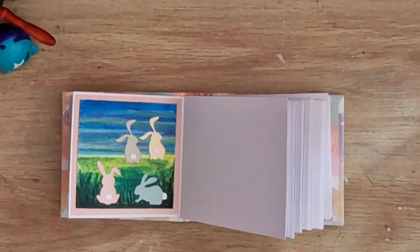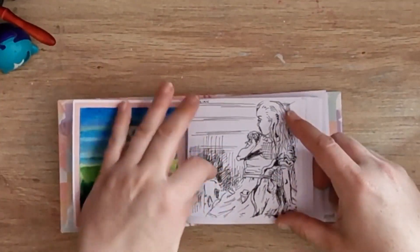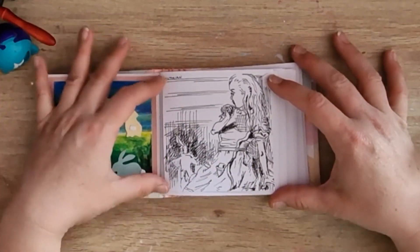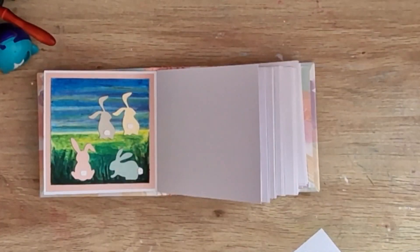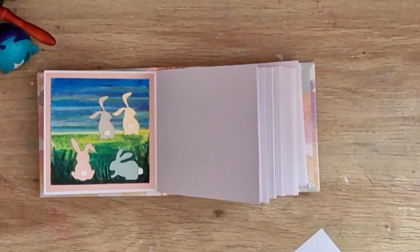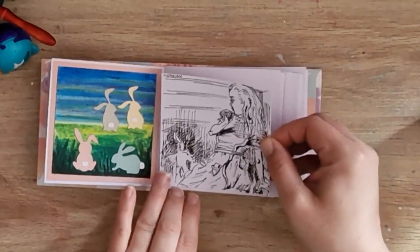The one that was getting me a bit stuck was Victorian — that was the prompt I just couldn't crack. So I researched and researched and Alice in Wonderland was a Victorian book, so I did an old-style sketch of Alice in Wonderland, just in black fine liner.